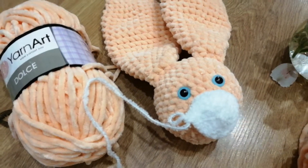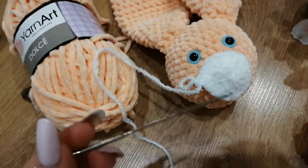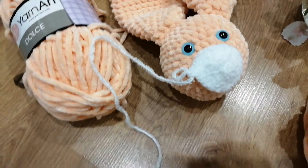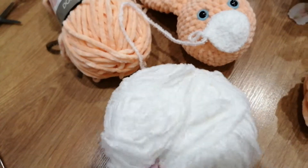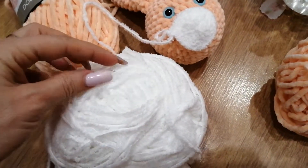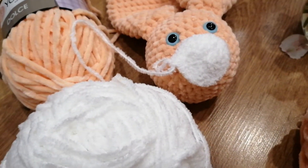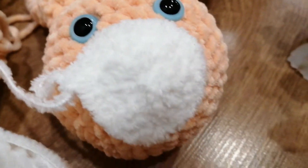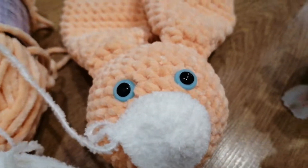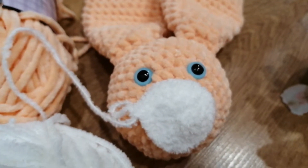Чтобы связать вот эту вот часть мордочки, я взяла крючок ещё меньше — это крючок номер три. И вот такая вот пряжа — она очень сложно вяжется, потому что совершенно не видно ни столбиков, ни рядов. Можно сказать, вязание на ощупь. Но это того стоит — просто очень красиво получается. Надо будет сейчас придумать, какой сделать ему сам носик — какой-нибудь, наверное, розовый.